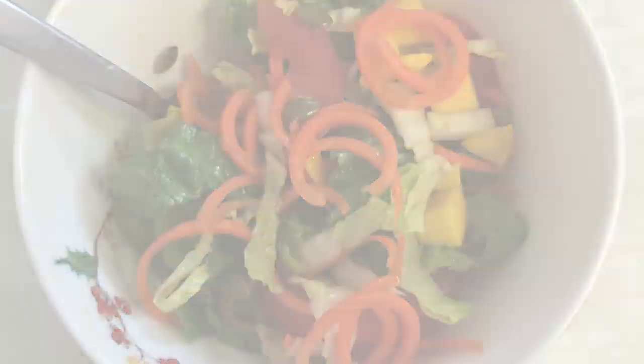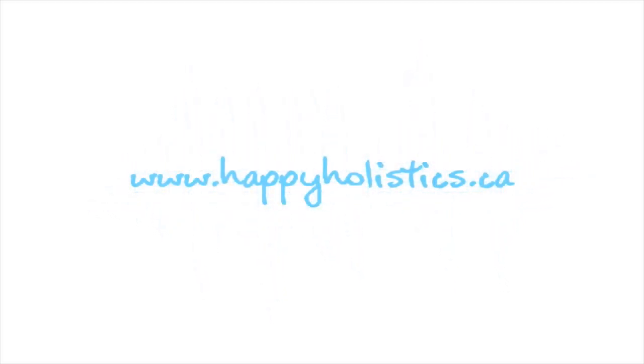And that's all there is to it. If you want to see more recipes, please leave a comment below. Until next time!